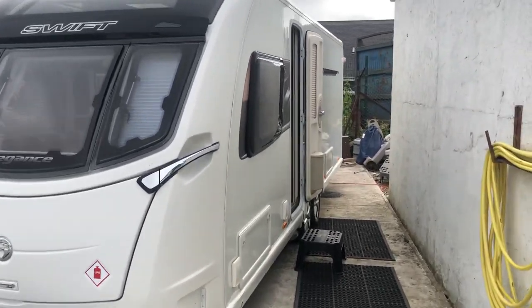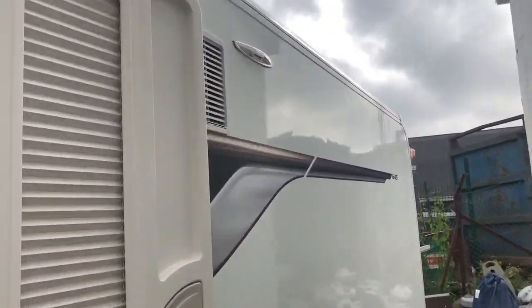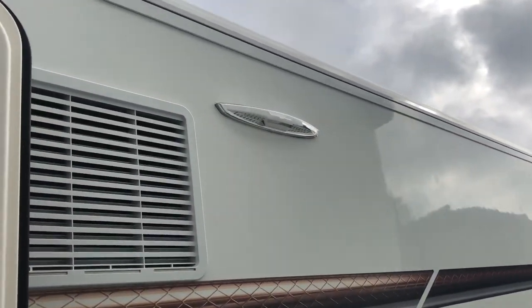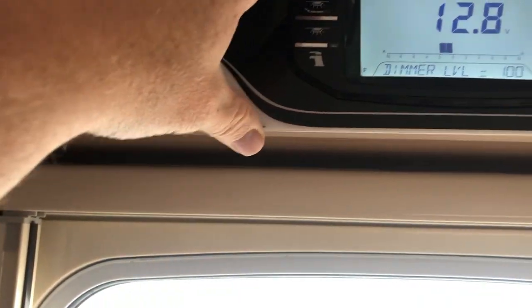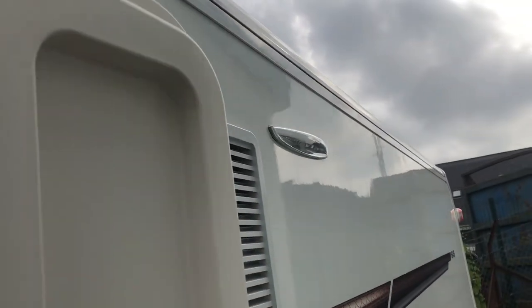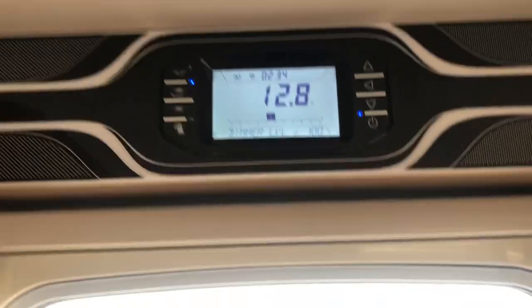This is a Swift Elegance 2018 and the problem we have is the awning light doesn't work. Everything else does, just the awning light doesn't. Ordinarily you'd have your power on and have your light on up there, but that isn't working. There's a couple of reasons for that which we'll get to, but this was a problem a customer told me about. With the switch on it should work and it wasn't.